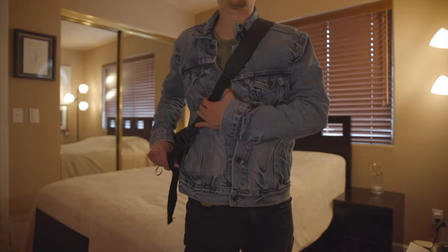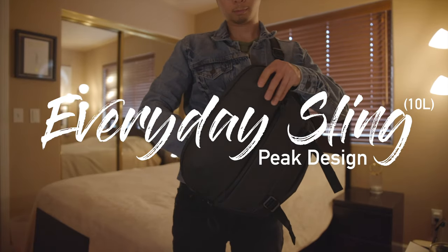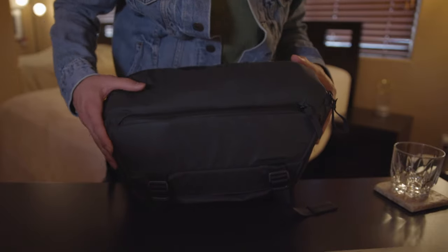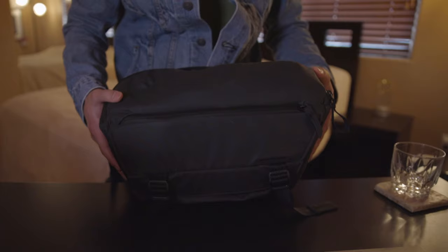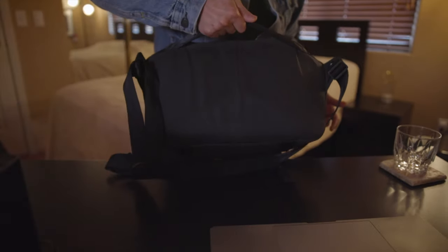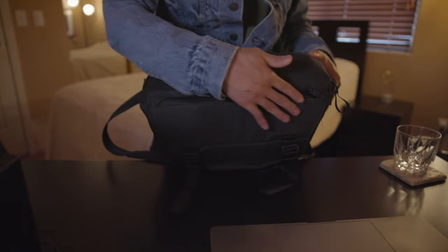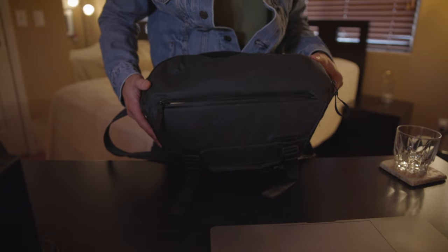This is my camera bag of choice. It's the Peak Design Everyday Sling. It's compact, it's rugged, and it holds everything I need for various shoots. It's made up of a really durable material where it's not going to tear if it gets scraped up against a rock, and it's also water resistant. There's a nice carrying handle I can use if I don't want to wear it over my shoulder, and on the front there is an exterior zippered pocket that gives me quick access to things I may need during a job.